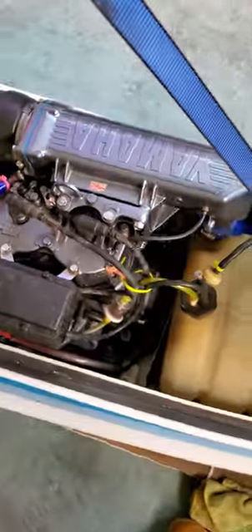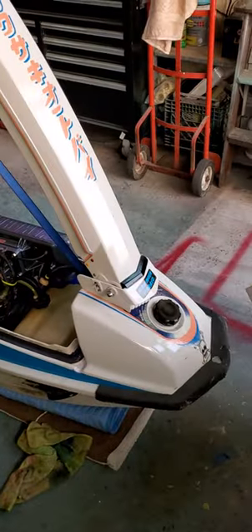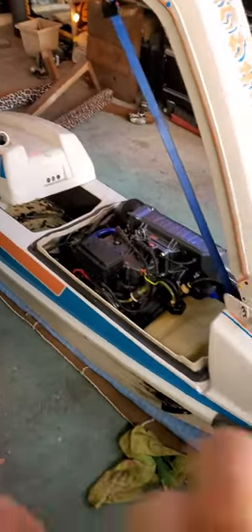Anyway, this is the shit-ass 550 before I start cutting it up — a quick video of this hot piece of garbage. Peace.